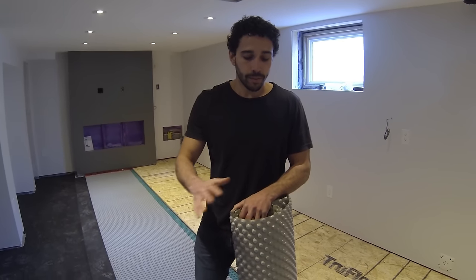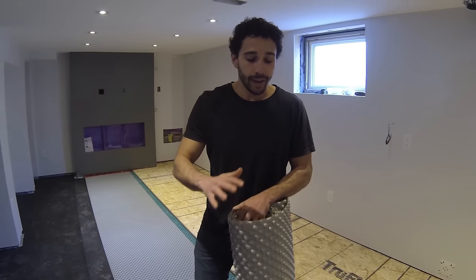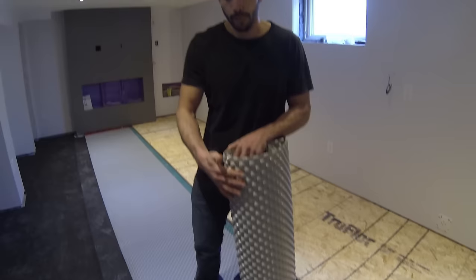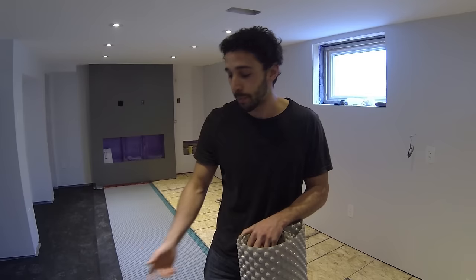As far as the moisture barrier product you're going to use for your subfloor, there are many different brands. There's DMX — I like using the Delta FL. You get the best bang for your buck. DMX is a good product; in fact, it has a foam underlayment built in as well to prevent that hollow sound. But you can achieve the same thing by putting the landscape fabric down for a lot cheaper.